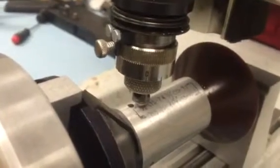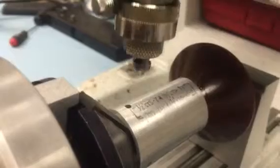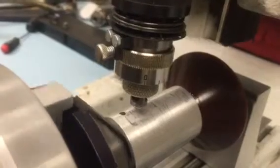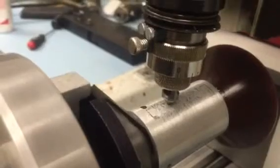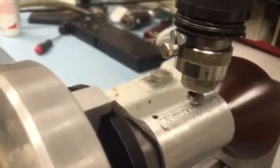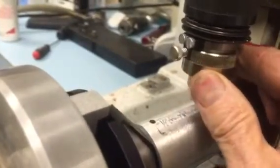I just lessened that pressure. Okay, here we go. I'm going to increase the depth a little bit by increasing the micrometer dial — I'll go up to about eight.